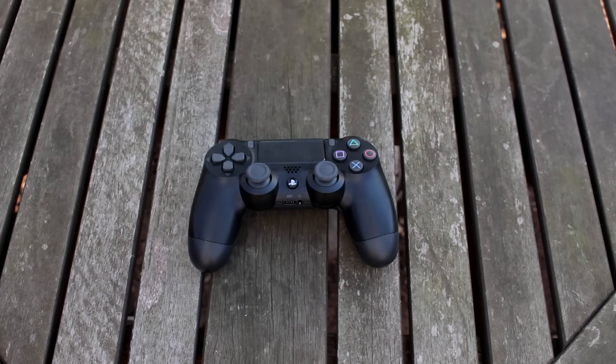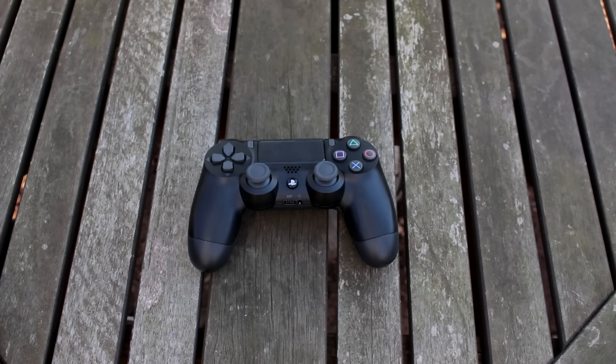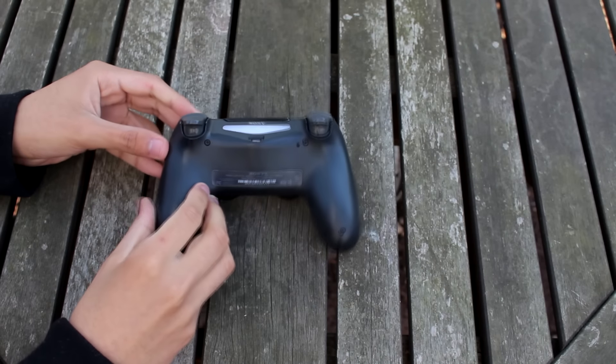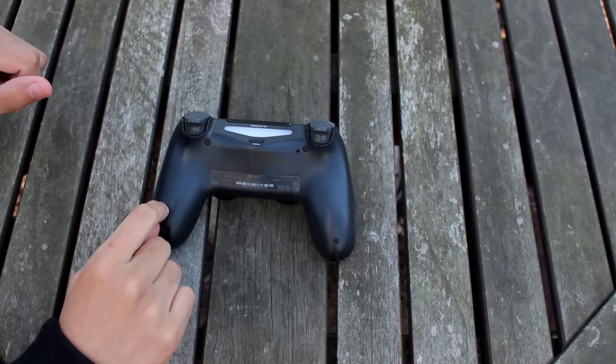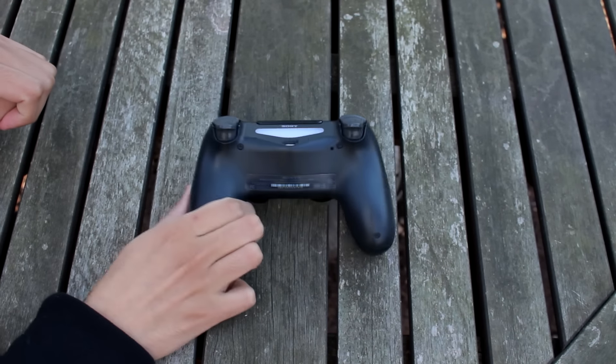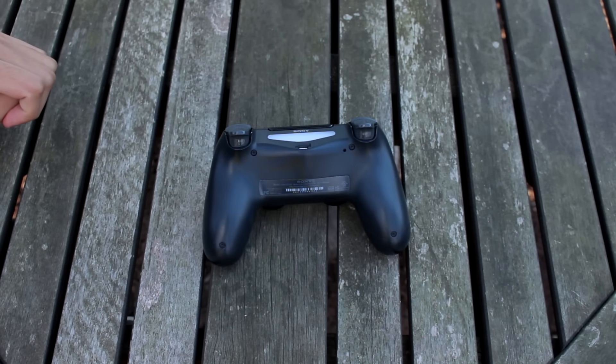All right guys, Splits here and I'm gonna show you guys an amazing thing that I found. It is super cool — you guys need to try this if you've got a PS4 controller. So here it is. It's making too much wind, my bad — it's really windy out here. So let's get started. This is a secret feature that nobody knows about. I haven't seen not one single YouTube video of this. This is the first ever and I'm gonna show you guys for the first time.